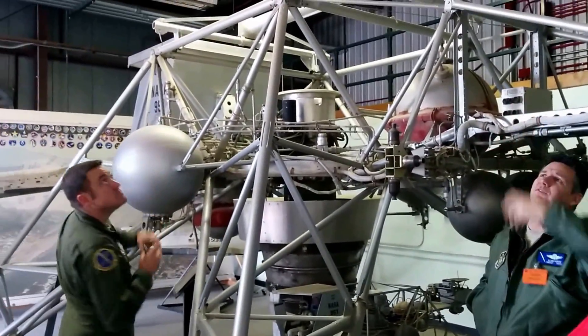What is this? That's a 3/8-scale F-15 they used to do spin testing. You'll notice it's got taller rudders on it.